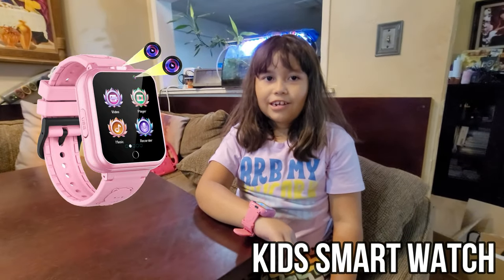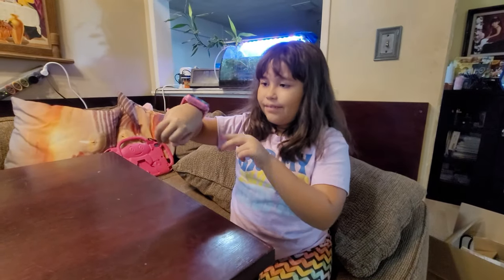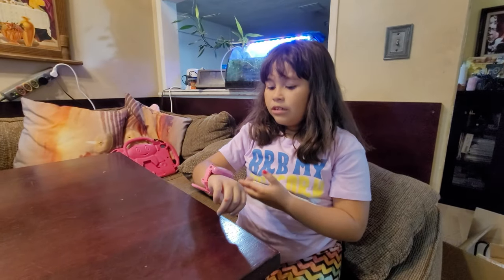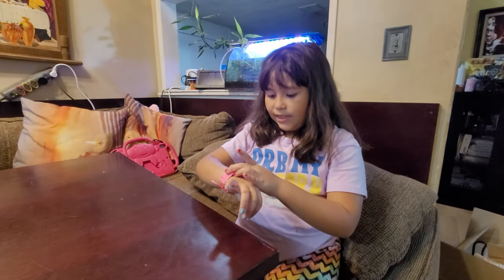I like my watch. It's pink and someone gave it to me as a gift. It has little teddy bears. It comes with games, photos, videos, a bunch of cool stuff, and it even comes with music.